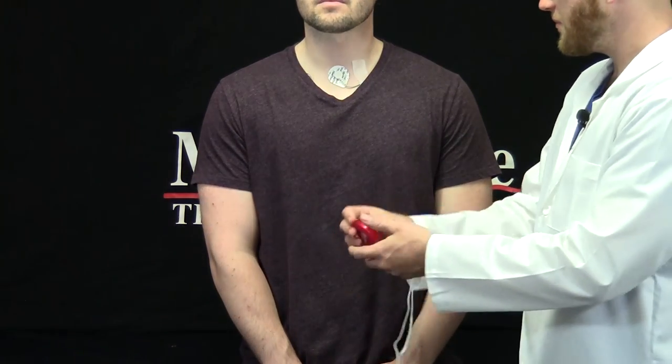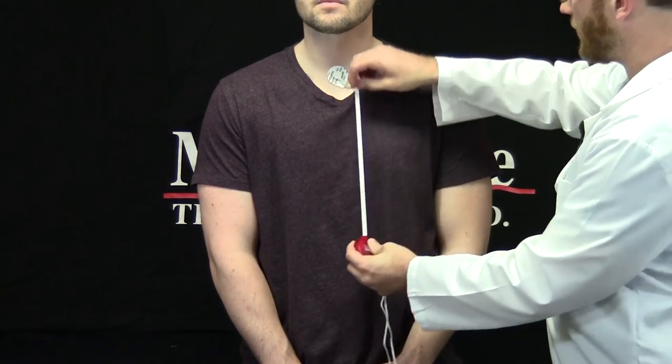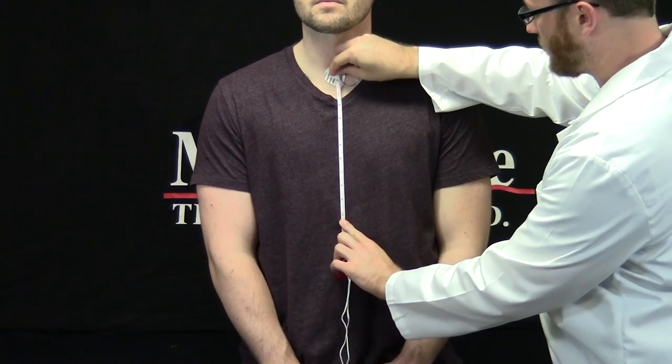It's important for certain statistical analysis of cardiac impedance to know the distance between the sense electrodes on the subject's chest. I'm going to take my measuring tape and measure between the center of the sense electrodes, and I'm going to record this value for future use in the impedance analysis application.